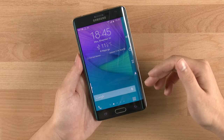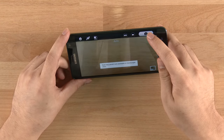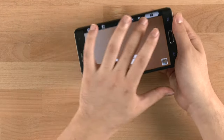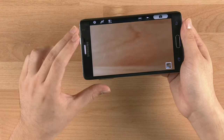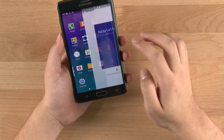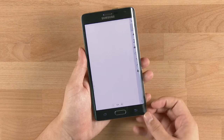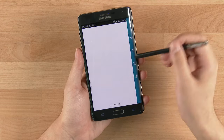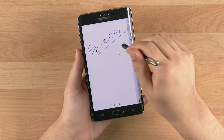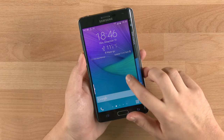The Edge display also works as a toolbar in apps that support it. In the camera app, the shutter key sits on the Edge display, and when you rotate the phone it moves around so it doesn't interfere with the viewfinder. In S Note, the toolbar appears on the Edge display giving you a perfect full screen to write on without toolbars interfering. The S Pen now has doubled pressure sensitivity compared to the previous one, so it works a lot better.